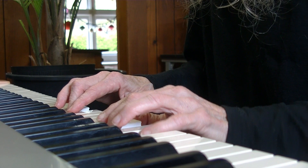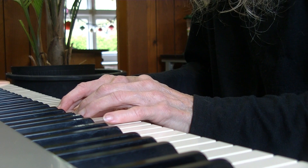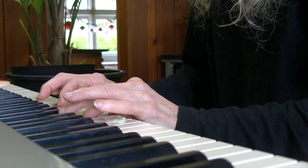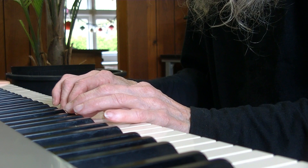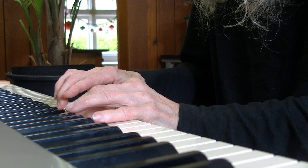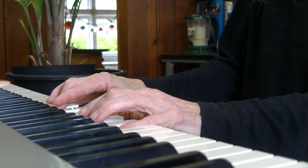D minor, C. Go straight to this next chord: D minor, C, B flat major. To be continued.